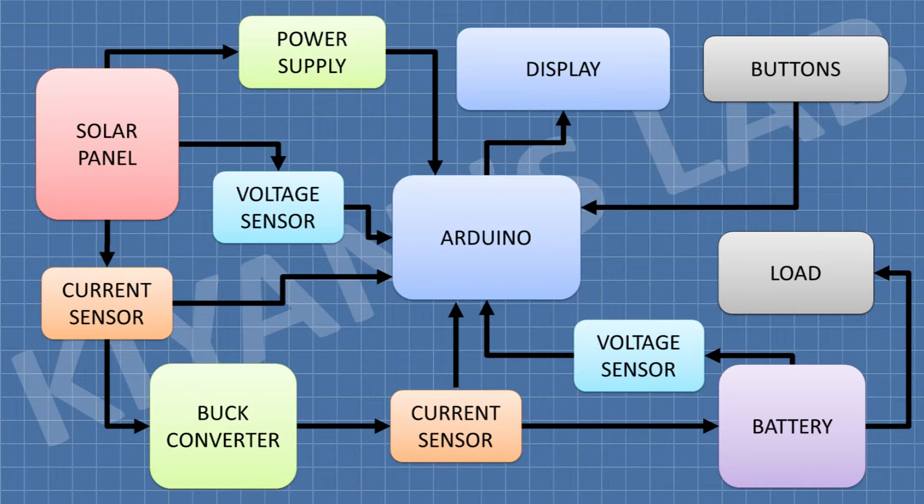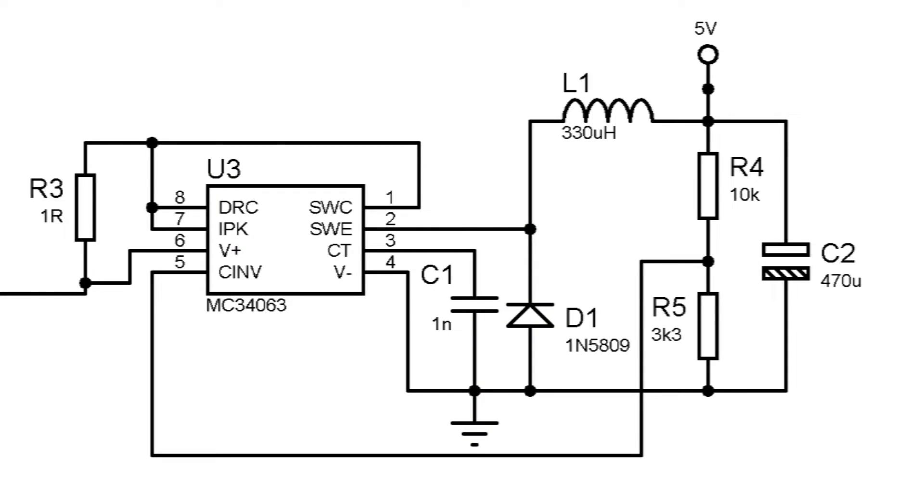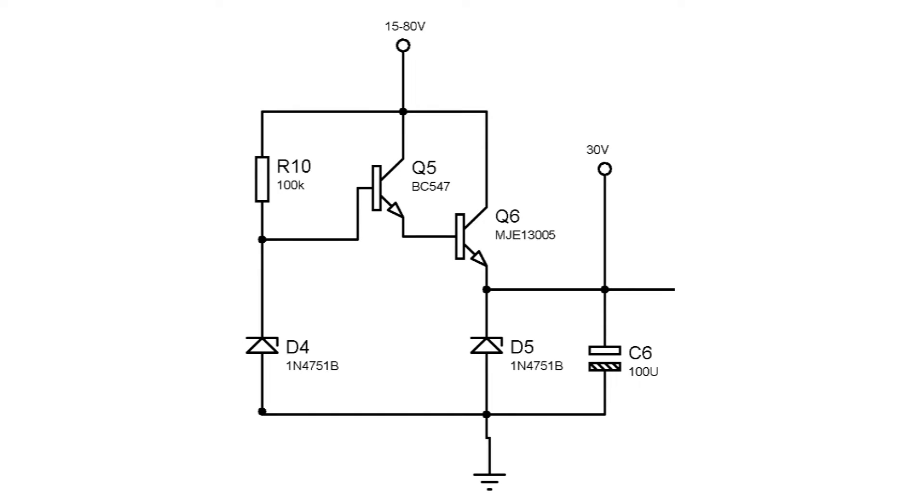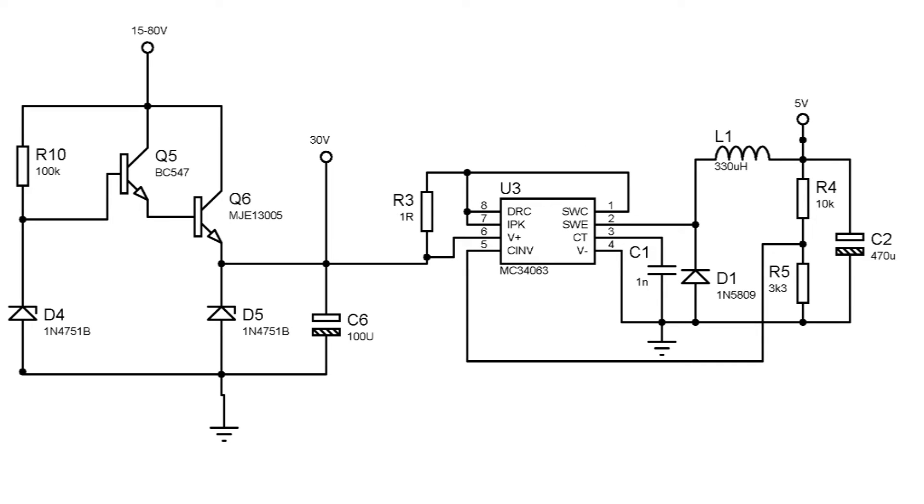Another problem in this project was supplying 5V to the Arduino. For that, I used a small buck converter made with the MC4063 PWM controller, but it can only handle a maximum of 40V. Since we are using up to 80V in this project, to overcome this problem I made a transistor and Zener diode-based voltage regulator which can convert 80V to 30V easily. These 30V are then given to the MC4063 buck converter, which further converts it to 5V to supply the Arduino.